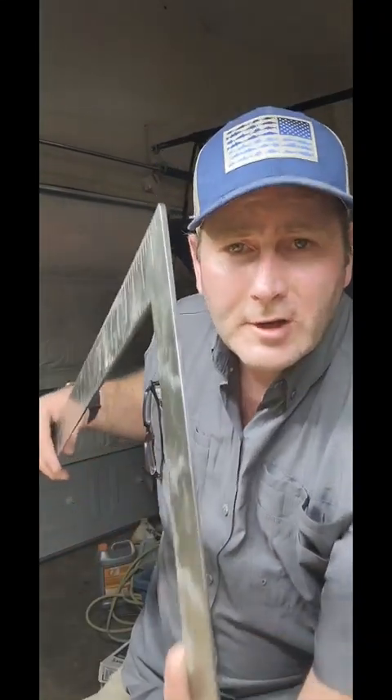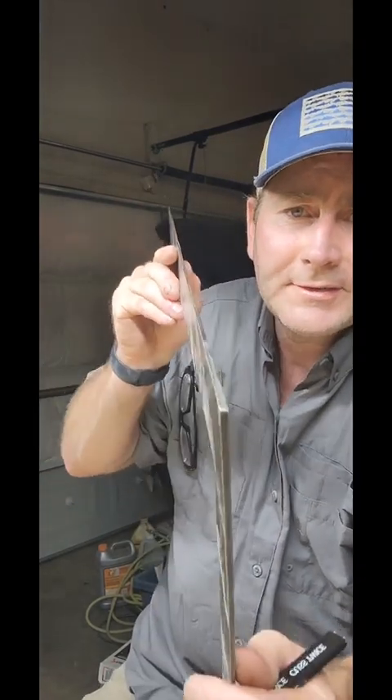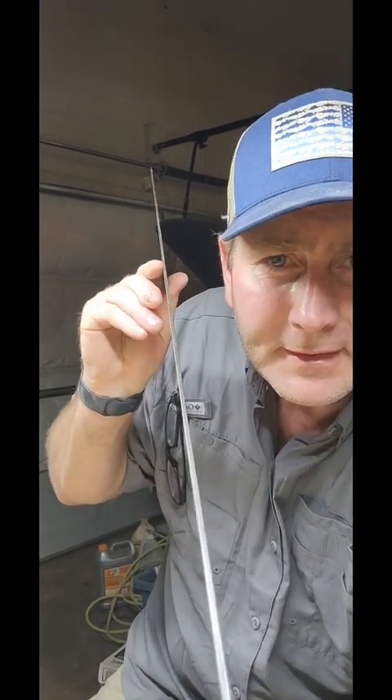Hey, this is Greg the carpenter. We're going to talk about the steel framing square a little bit. I love these things. See how thick that thing is on this end? How thin it is up here — paper thin almost.